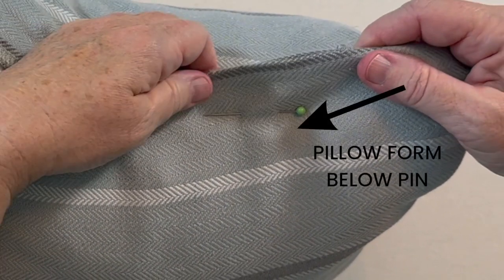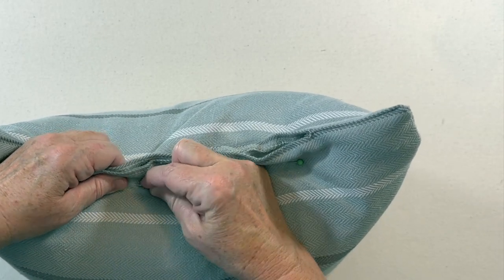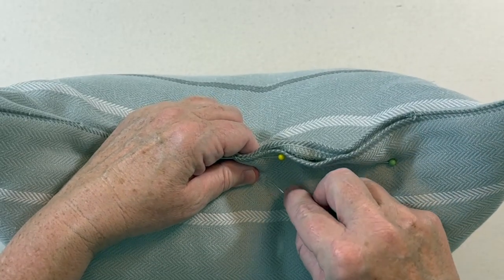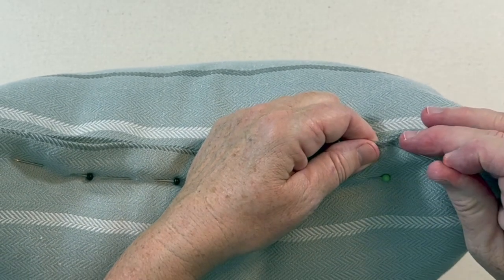Push the pillow form down and pin an inch or two away from the edges of the fabric. The pillow form will be below the pin, starting in the center and going out from the center on each side. Be sure to pin an inch or two down from the center pin also. Next you need to pin the edges at the opening of the pillow form.